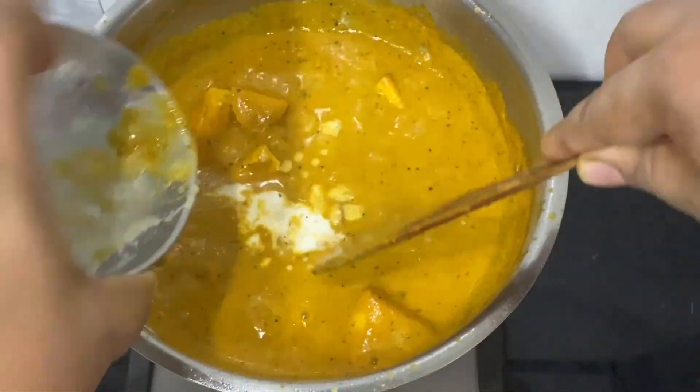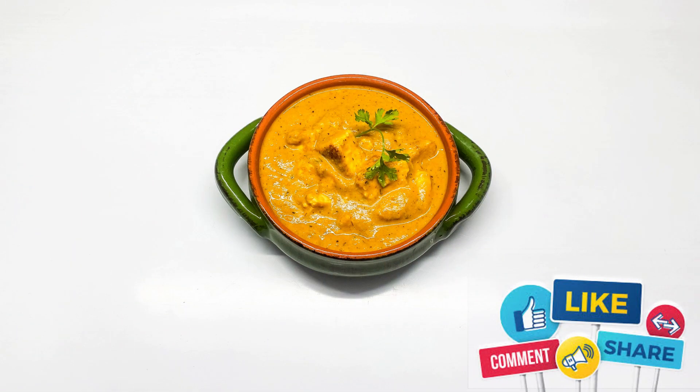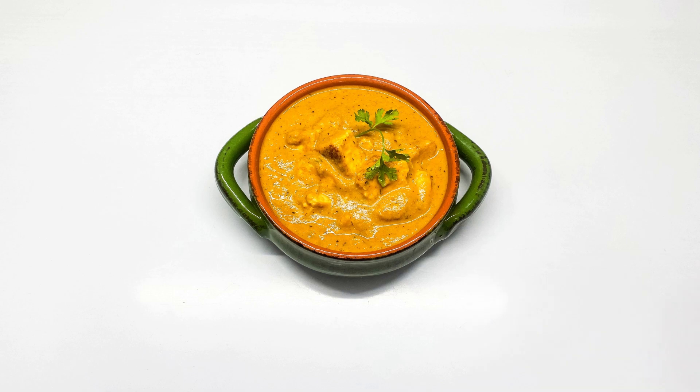Now it's time to add a little bit of cream. Mix it well and bring it to a small boil, and the curry is ready to be served with naan or roti.